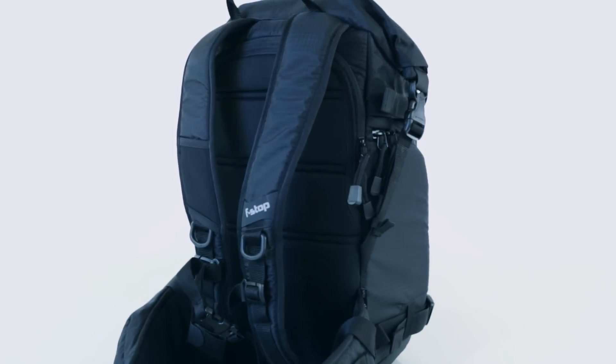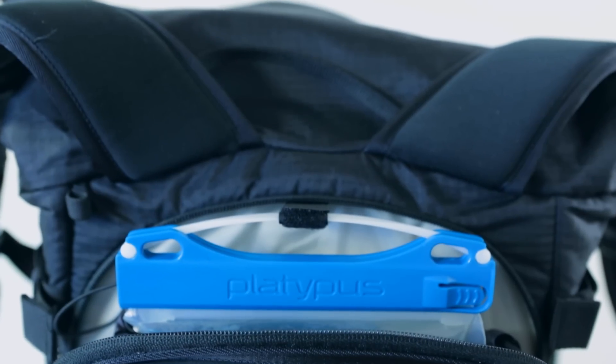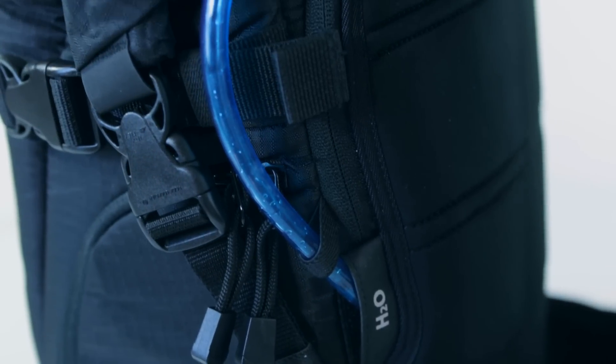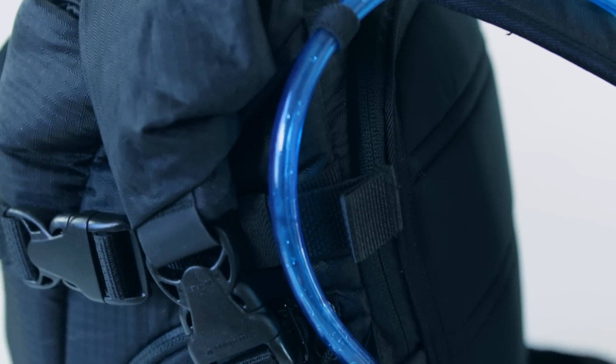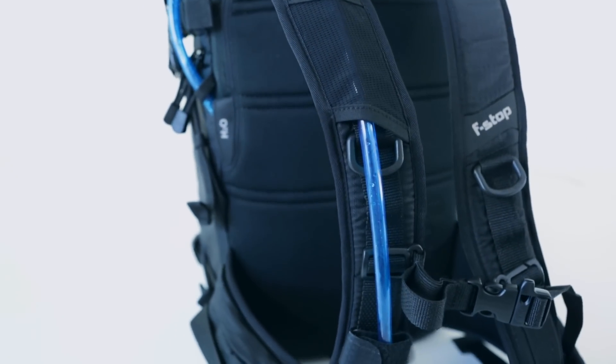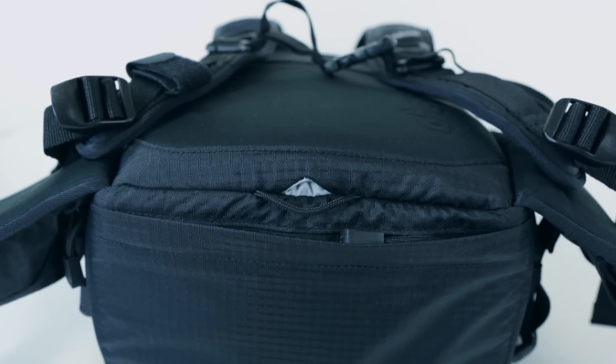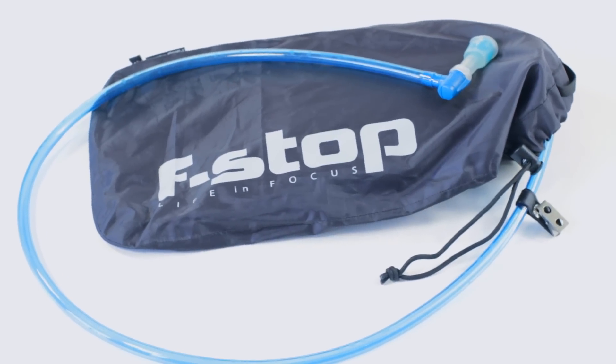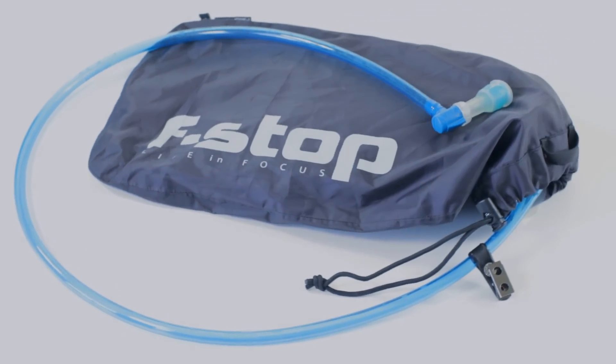Behind the EVA padded back panel lies a compartment sealed with reversed YKK zippers designed for a hydration reservoir. A dedicated hydration port offers easy routing of hydration hoses down the right shoulder strap, where it's secured via stretch mesh and a Velcro loop. The base of this compartment has a drain port for drainage of unwanted water and moisture. Our optional seam-sealed hydration sleeve provides additional protection for your camera gear.